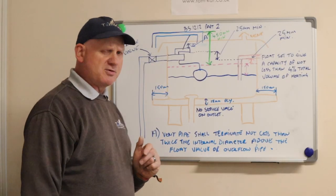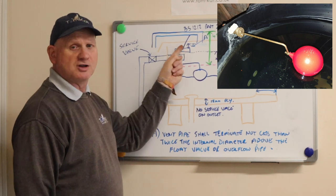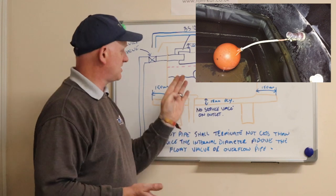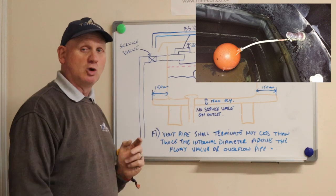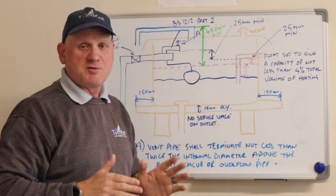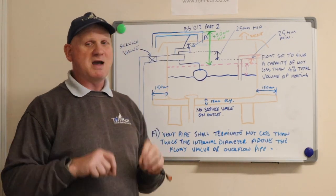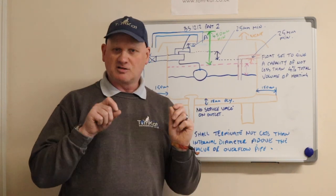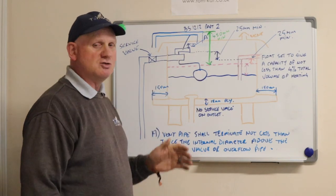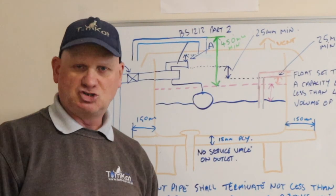For the flow operated valve, we need a BS1212 part 2, which means water comes out from the top of the valve, not the bottom. A part 1 valve discharges from the bottom and in certain circumstances could allow back-siphonage of central heating water back into the cold water. You also need a minimum height of 350 millimetres above the system at the float valve end, to allow room to service it. Central heating water in a domestic premises is classed under water regulations as fluid category 3, and in a commercial installation as fluid category 4. That's why we use air gaps - you can't use double check valves; it has to be done with air gaps.